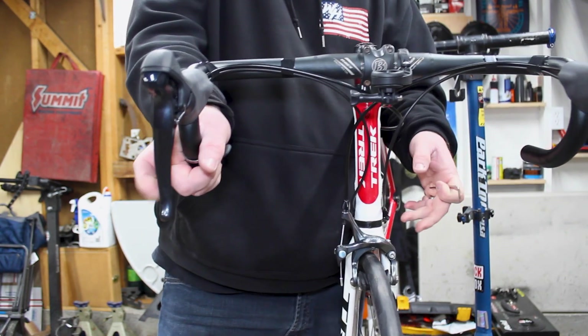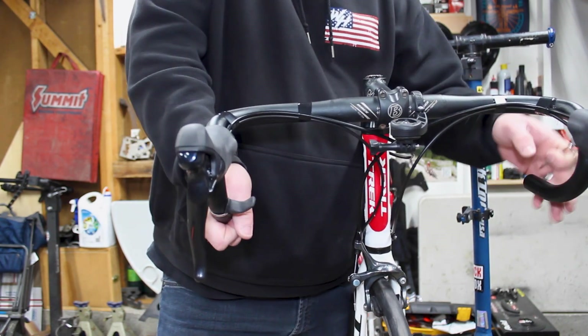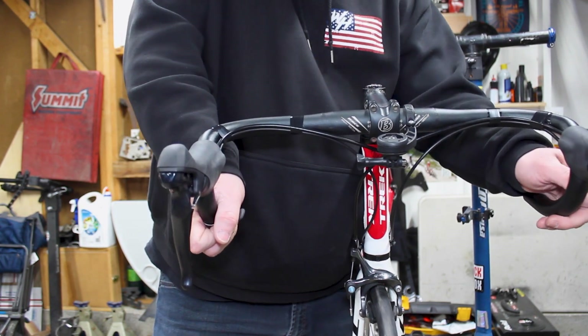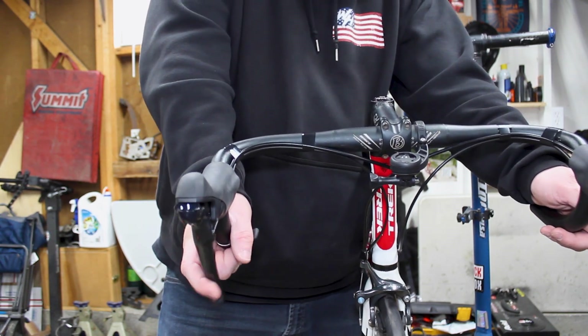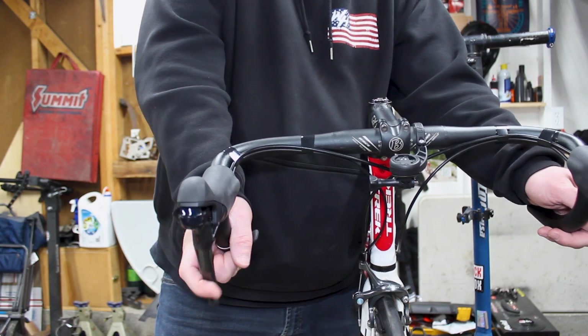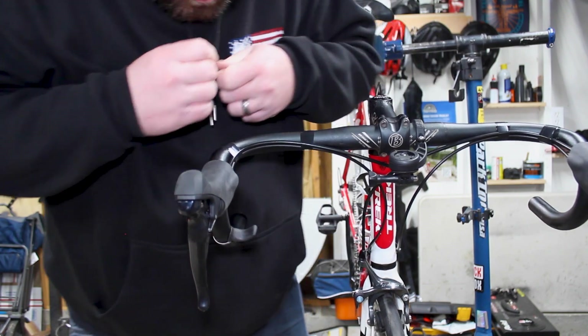So my thumb can rest on it, giving a good grip to the bar — versus just gripping where you can slide off. That's pretty nice. I'm going to move it up just a little bit. And from there you can still reach the brake lever to use the brakes or shift or whatever you need to do. I like that.